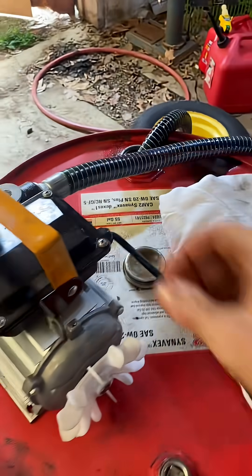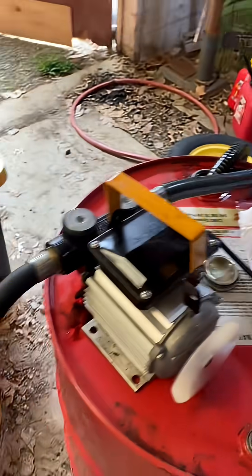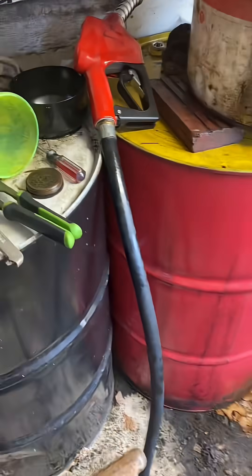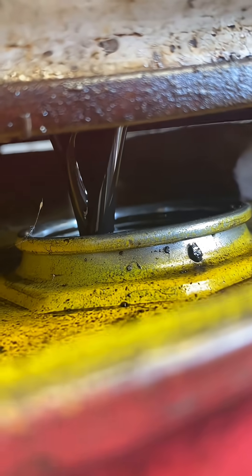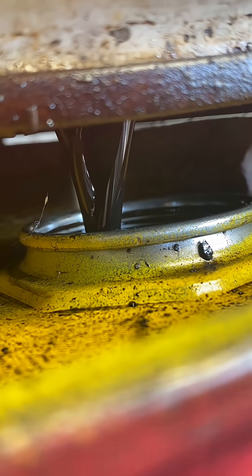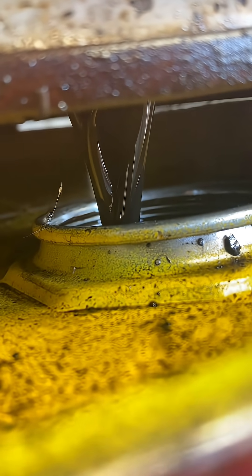For moving the oil from barrel to barrel, I've been using this 16 gallon per minute pump and it has a gas station fuel handle on it, which is convenient. So we just start spraying it into the top of our filter, fill her up, and let her drain out. You can see here it's drained out pretty good out of the bottom of that barrel, right into the 55 gallon drum just as we planned.